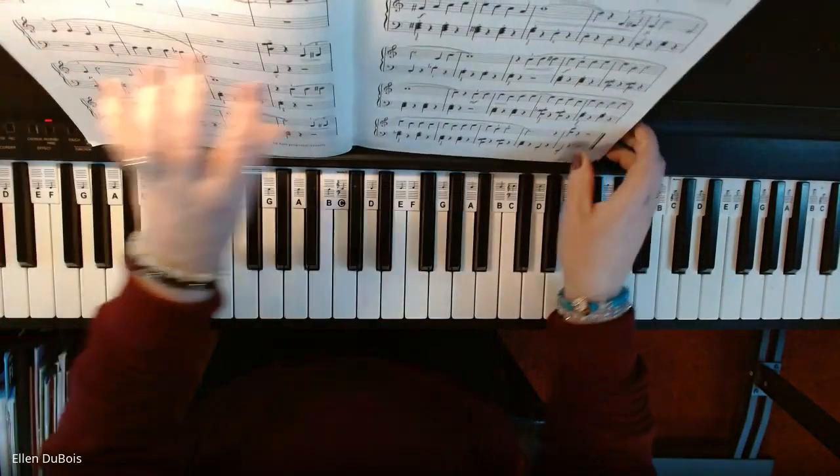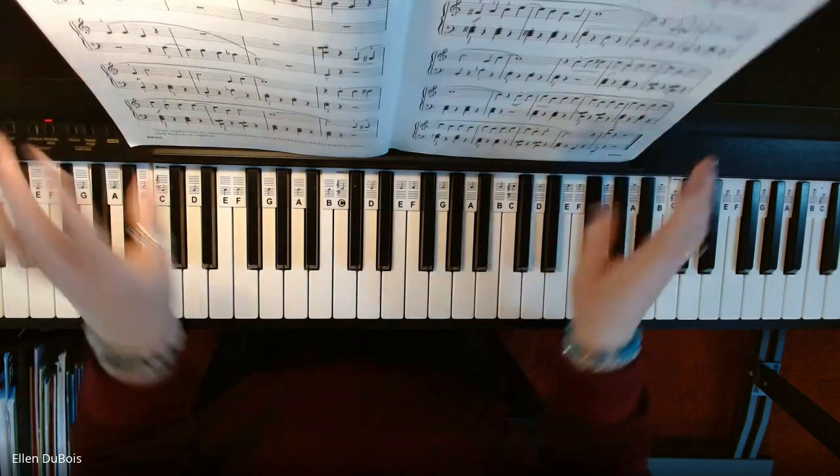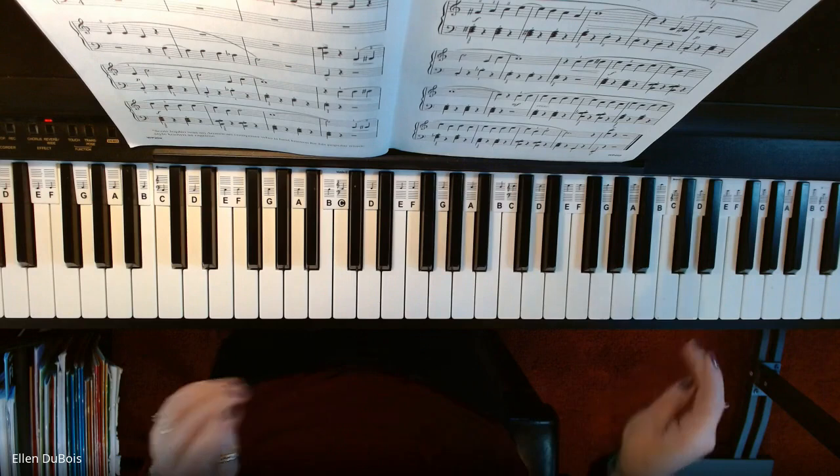I'll play it for my students who are going to learn it, and anyone else out there who's looking for an easier version of The Entertainer to learn.